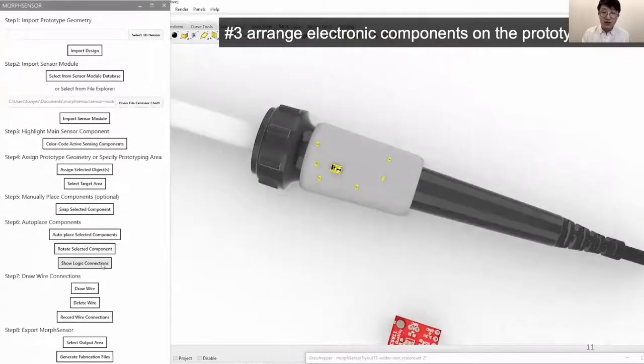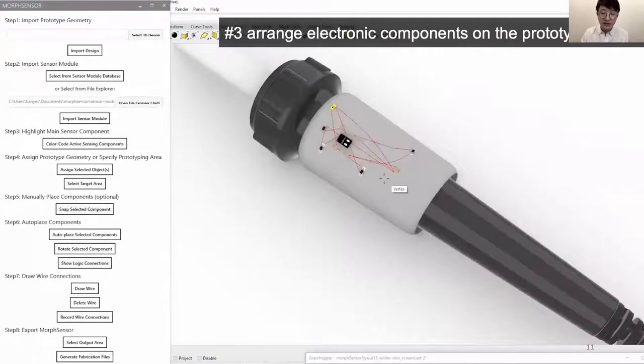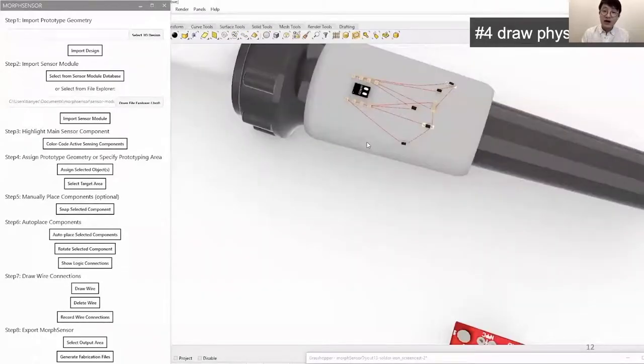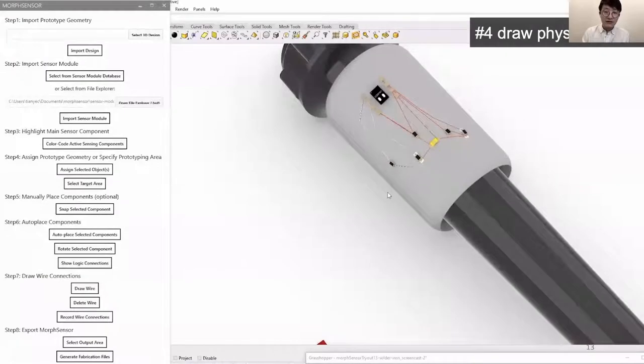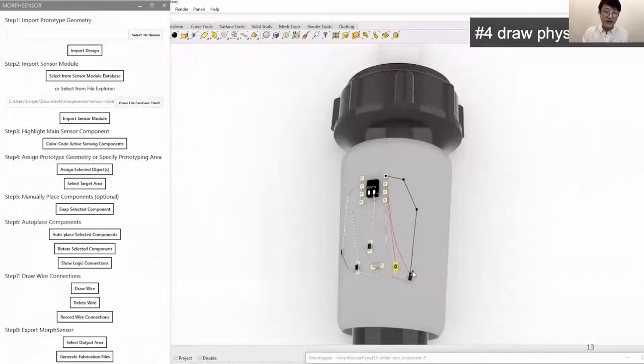During the entire editing process, MorphSensor maintains logic connectivity by tracking the logically connected pin locations and displays a 3D air wire between the pins along the prototype geometry in real time. We then connect physical wires based on the logic air wires. Once the wire is drawn to the end of the air wire, the connection is established. We can still freely change the component location and rotation at any given time.